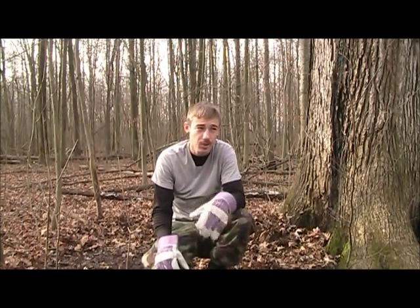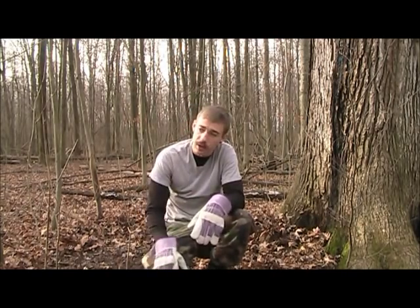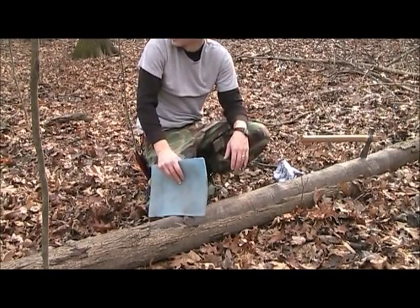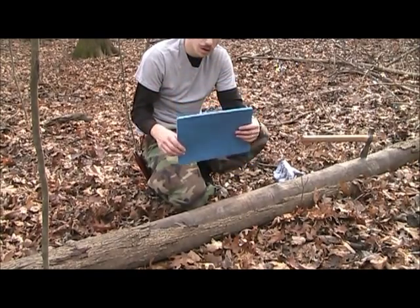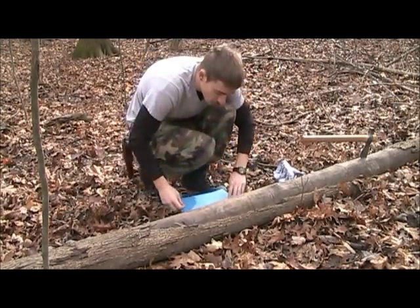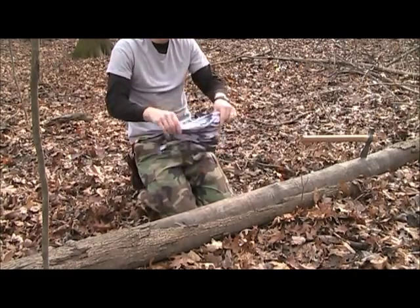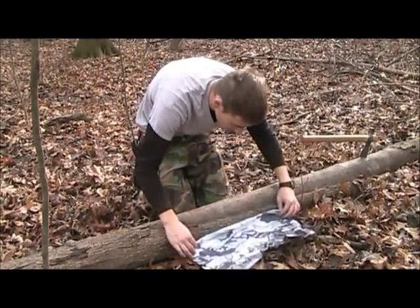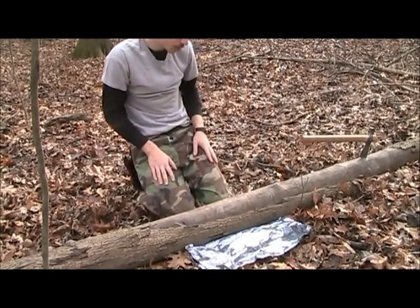I like to use ash bark if I can find it - big thick ash bark. If not, I'll use a layer of sticks that I just break and put on the ground. Another couple pieces of kit that I carry: one of these blue foam pads to kneel on, to sit on - especially right now the ground's soaking wet, so it really comes in handy. I also have a bandana to catch my shavings on the other side of the log where I'm working.